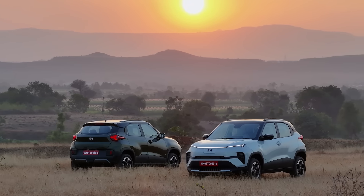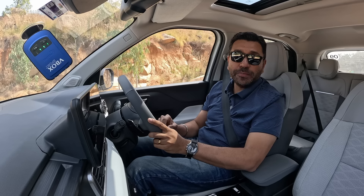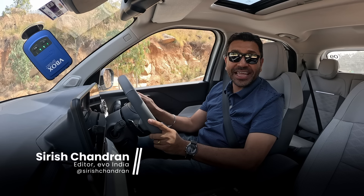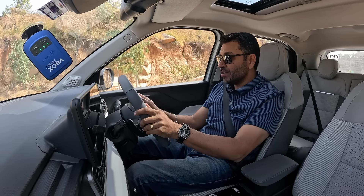The Tata Punch had one problem — it didn't have much in the way of punch. That has finally been addressed on this car, the Tata Punch EV. It now gets 120 bhp and 190 Newton meters of torque. Can it crack 100 kmph in under 10 seconds? Let's find out. I've got it in sport mode — brake torque it and launch.